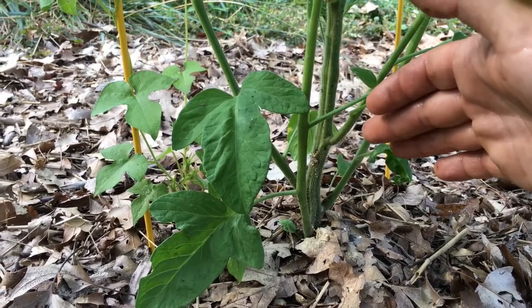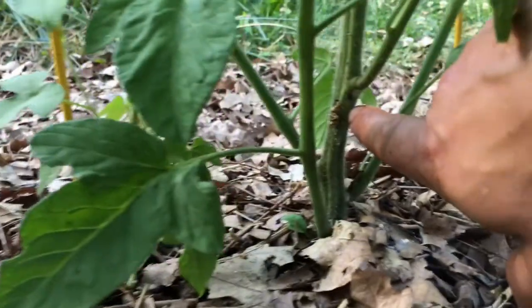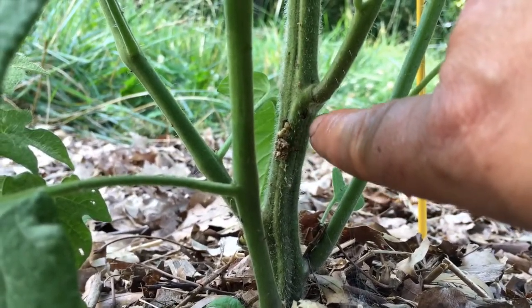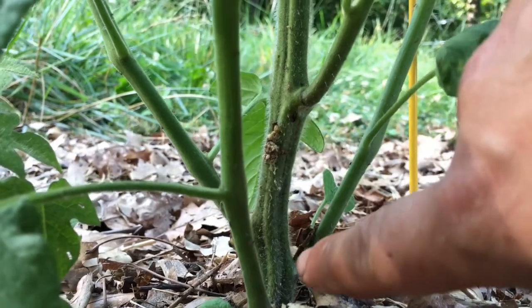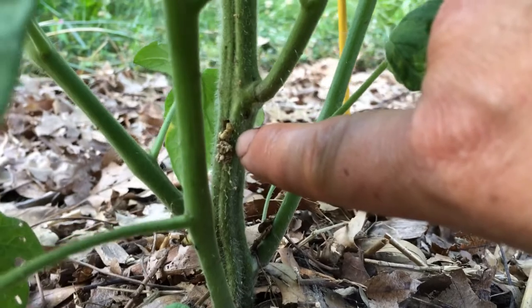Looking at one of our tomato plants, I noticed this deposit, which is actually bug excrement, otherwise known as frass. That's a really good indicator or sign that you've got some kind of infestation.